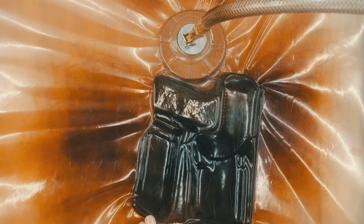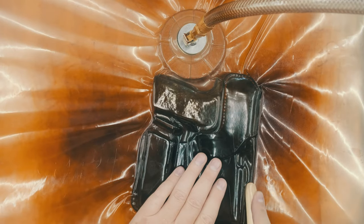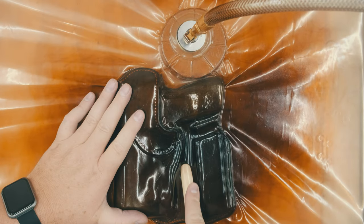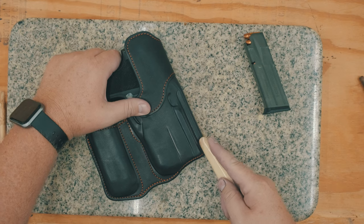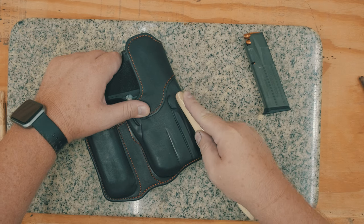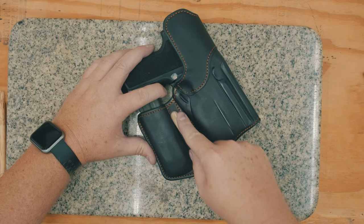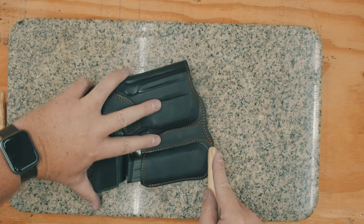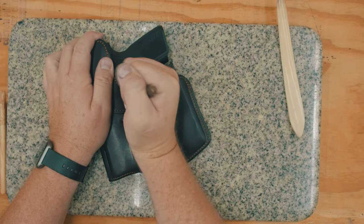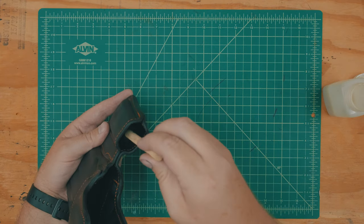The holster can be a little tight at first, so I typically insert the gun by itself without a sight channel dowel in place. Once the pocket of the holster is roughly formed, I attach the dowel so I can mold the sight channel. I do my initial forming with a vacuum press. If you'd like to learn more about my press setup, I have an article on my website — just go to my blog page and search for the word 'vacuum' and you'll find it pretty easily, or look for the link in the description below.